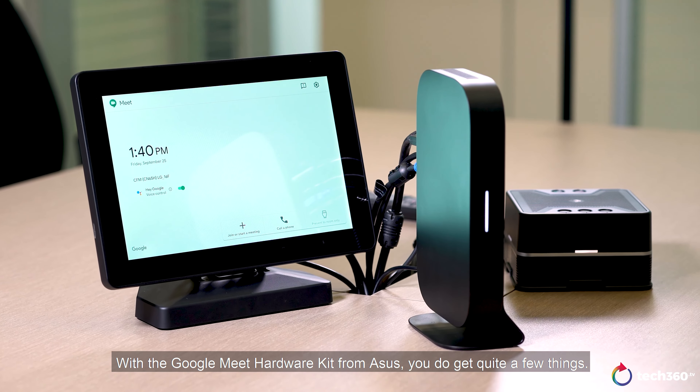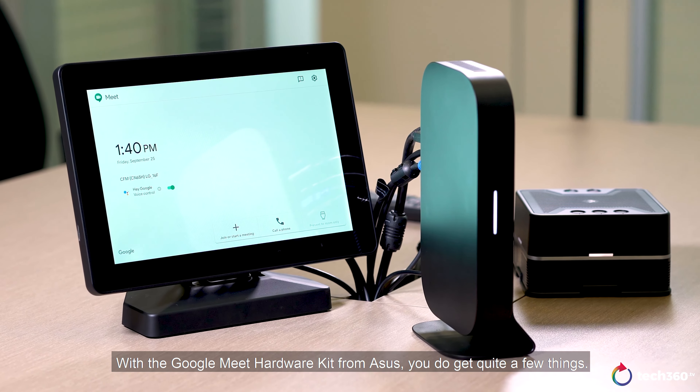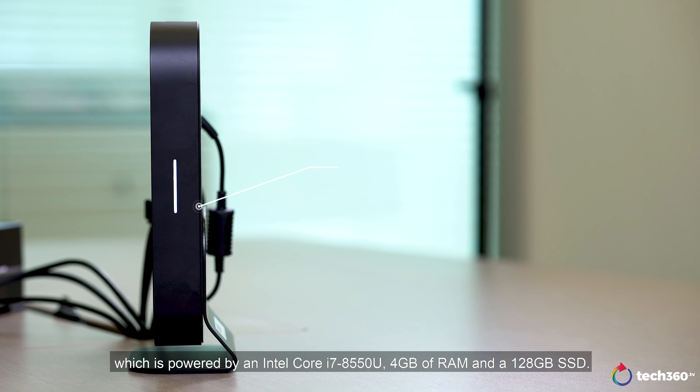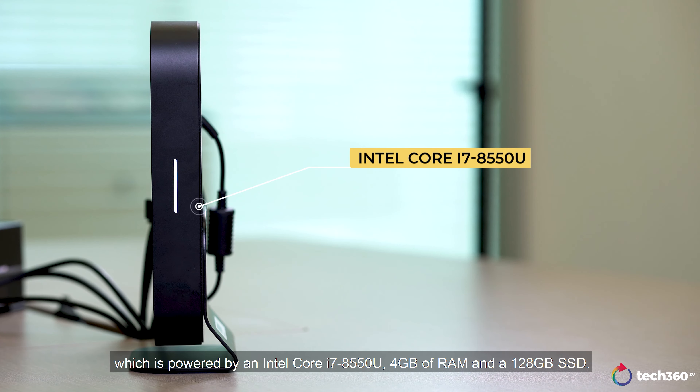With the Google Meet Hardware Kit from ASUS, you do get quite a few things. First and foremost, you get the system itself, which is powered by an Intel Core i7-8550U, 4GB of RAM and 128GB SSD.